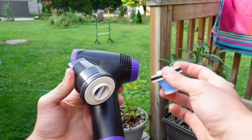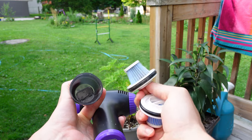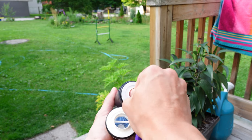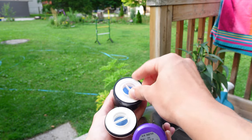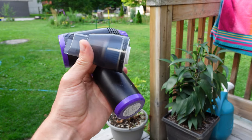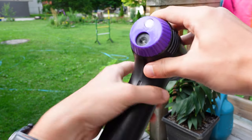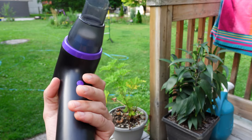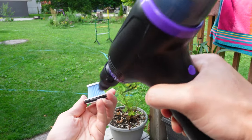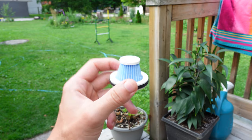To clean the filter, it's really easy because they provide two filters. Take out the dirty filter and dump it in the garbage. Here's a technique I use from my previous Taniko vacuum — use one filter to clean the other. Put the clean filter in, switch the device to blow mode, and simply blow onto the dirty filter. That took about five seconds and the filter is completely clean, so it's very easy to maintain.